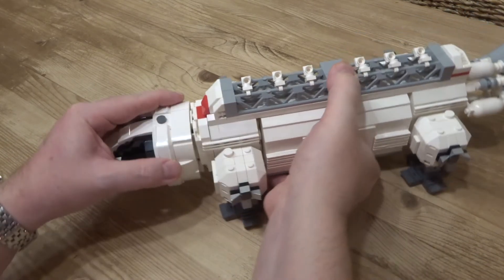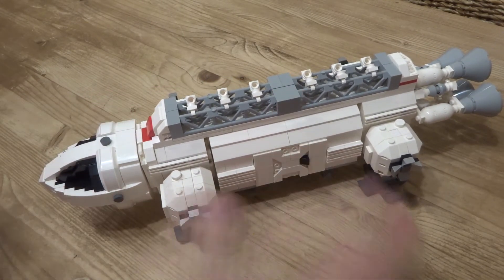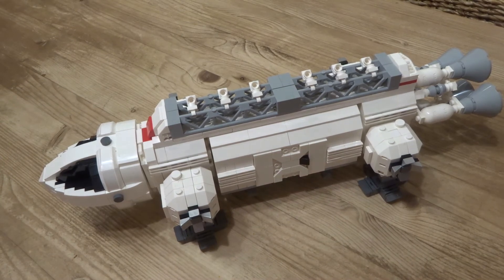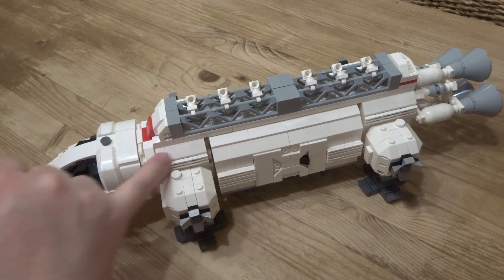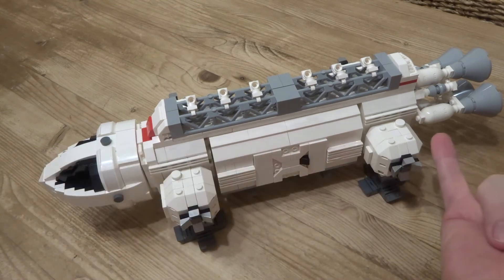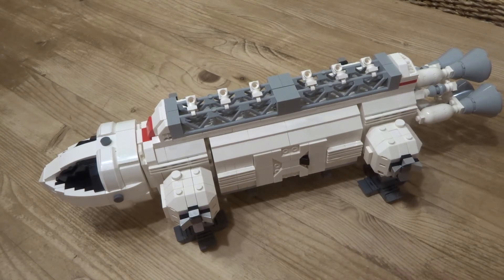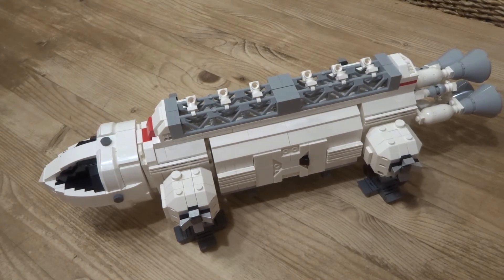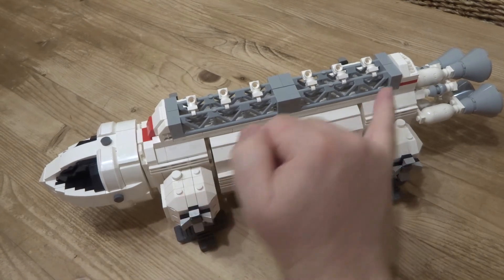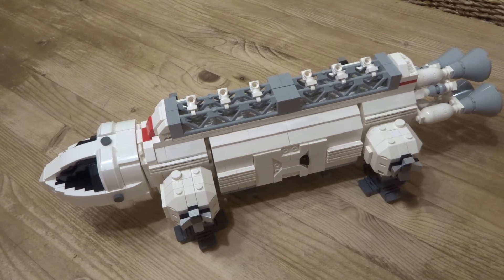There's also a variant I came up with which I haven't built physically because it would mean taking all this apart again — where you could attach the command module directly to one of the main body elements, then strap the engines onto the back, and you end up with what I call the Eaglet: a baby Eagle. Appropriately enough, when you have a little mini spaceship you could fly around, it's kind of two sets in one.